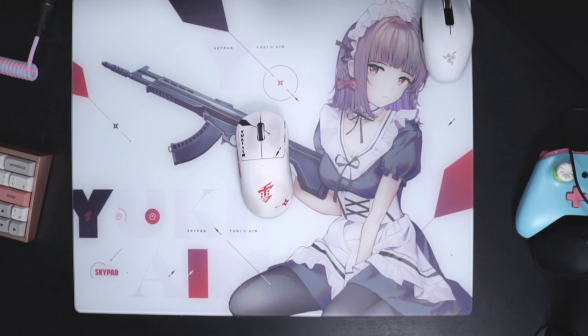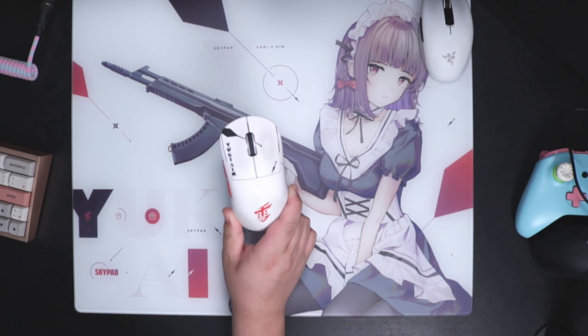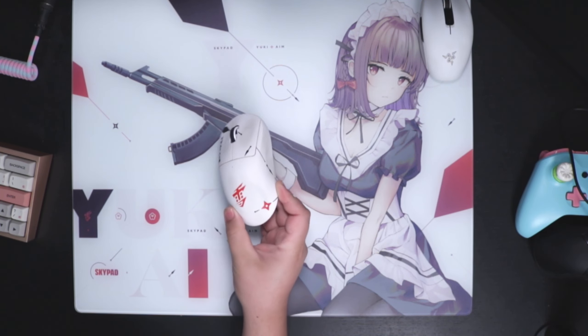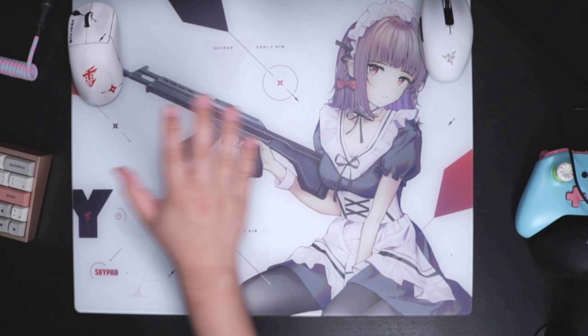What up YouTube. Two things — first, I am sorry about the white balance and the lighting. I'm still trying to mess with settings and everything. Secondly, I am sorry about how dirty this mouse is; I need to figure out how to clean it.